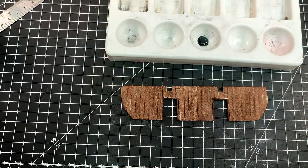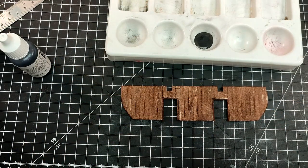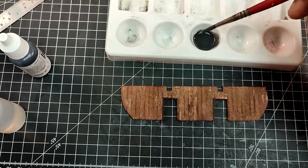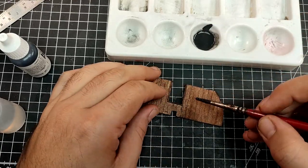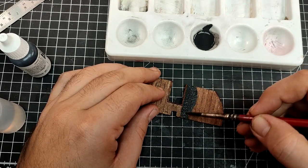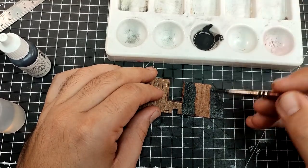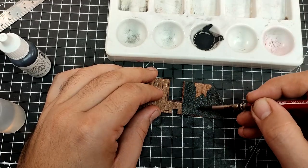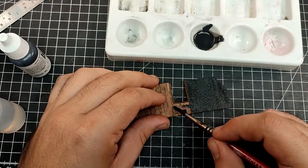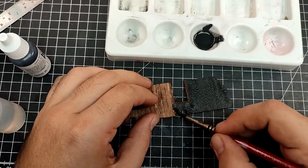Now for the paint. As on everything else on the inside, I'm using Panzergrey. I'm heavily diluting the paint and applying a coat.